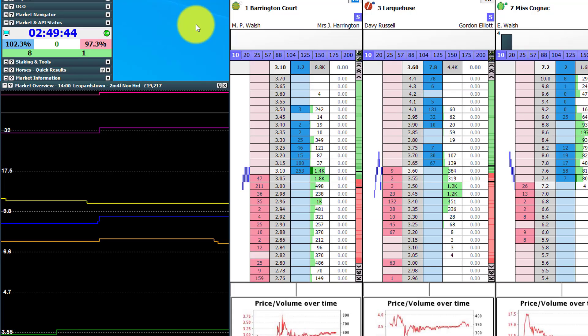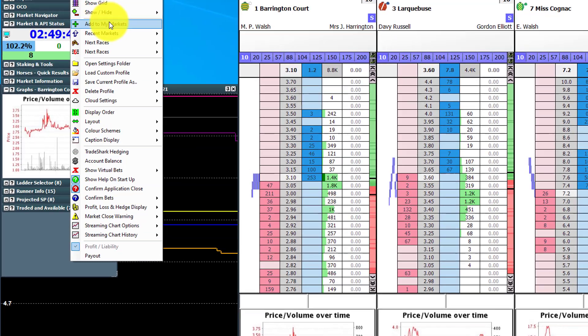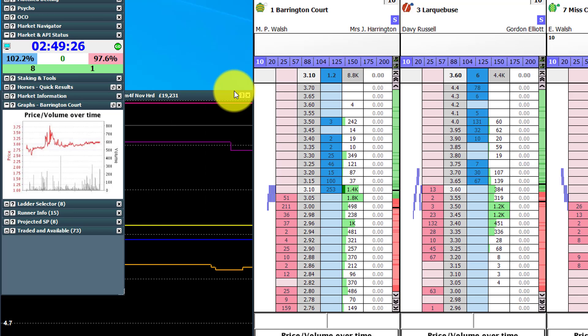Once you're inside the software it's not that obvious how to locate this new feature. If you right-click the market navigator at the top, you will see under show/hide there is an additional option. It's called match betting, but you can use it for arbitrage as well, and I would have thought a lot of people will probably use it for arbitrage just as much as match betting, if not more so. Select the match betting option and you get an additional menu on the left under the market navigator.